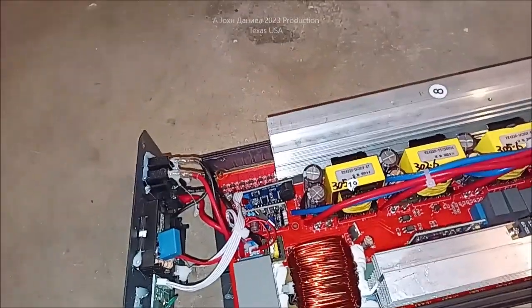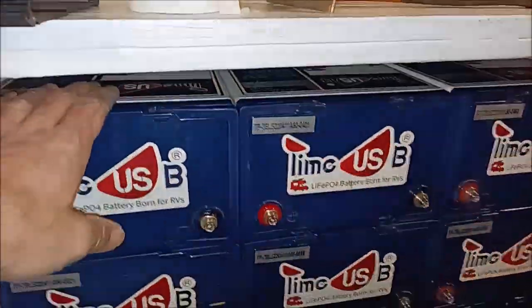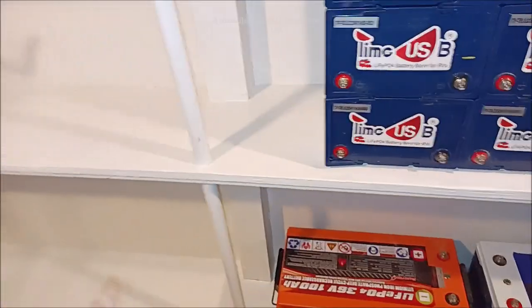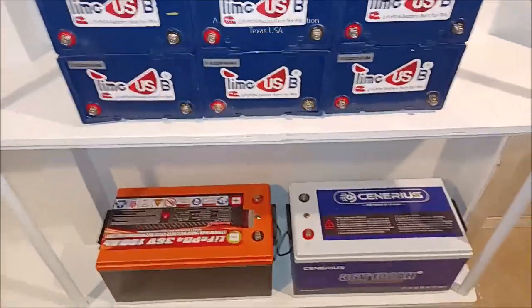We're going to see if we can make this thing functional. This is a 36-volt system. What we've got here is 50 amp hour USB batteries — these are the old style. Over here will be a thousand amps of 12-volt, and over here will be 350 or more — I might do more.